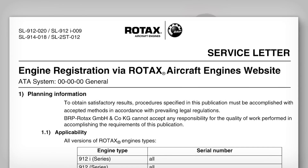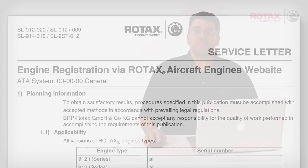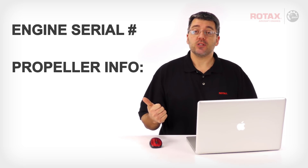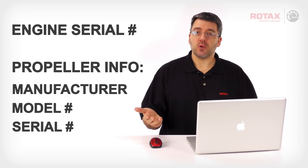Written instructions for navigating the engine registration system are available as a service letter. Before starting the registration process, you'll need the engine serial number and propeller information such as manufacturer, model, and serial number.